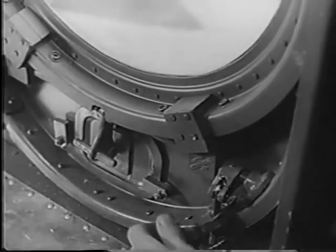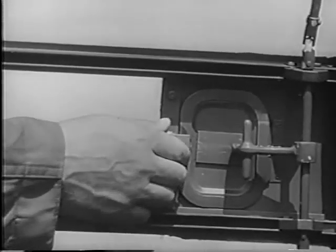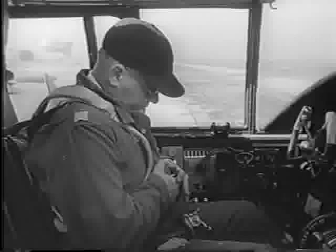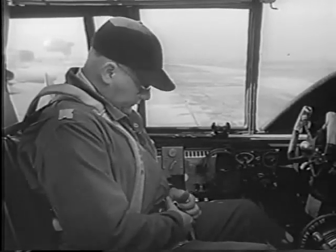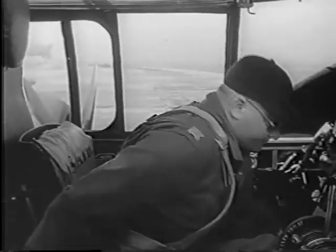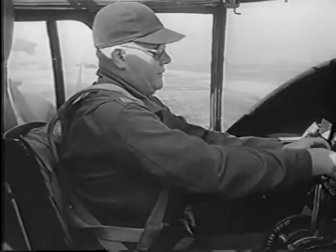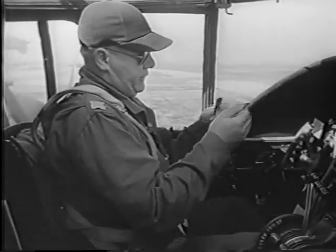All these and many other items should have been checked for you, but play safe. Look for trouble yourself. As you enter the hatch, check the air bottle for your emergency brakes. It must be charged to between 550 and 600 pounds pressure. See that all three escape hatches are unlocked, so that in an emergency, someone can get to you from outside.